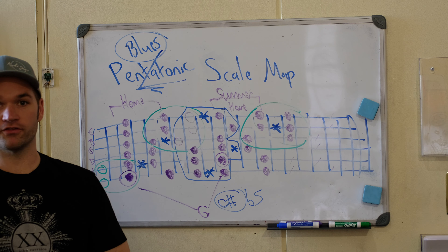So to summarize: box one and its extensions, box four and its extensions, and then box three. We have box one of the blues scale — G minor pentatonic plus the blue note — then box two extensions, box three complete, summer home box four complete, plus box five extensions. Essentially, everything we've left out are the lower three strings of box two and box five.